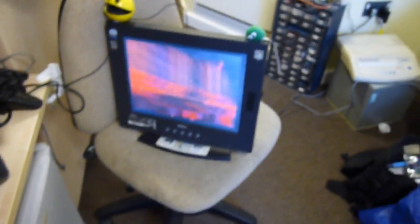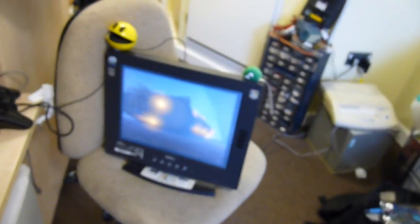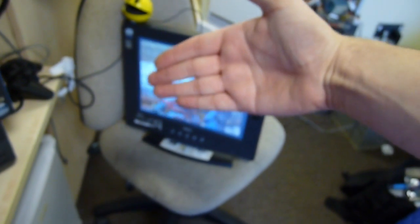I would highly encourage people to do projects like this because it's a great way to learn how these monitors work and how switch modes work. Repairing switch modes helps you learn how they work. Just don't be a lemming about it and kill yourself — know the right safety when it comes to power supplies, switch modes, and CRTs. When you know the correct safety you can take the correct precautions and do these projects with a very low risk to yourself and the product.